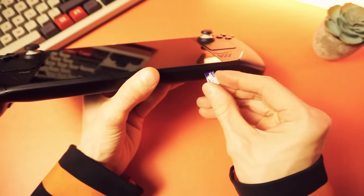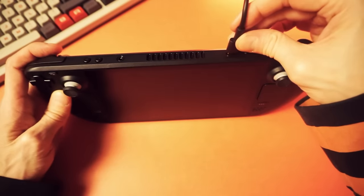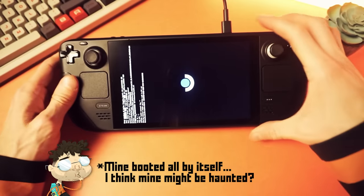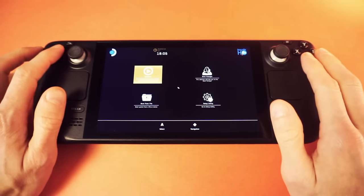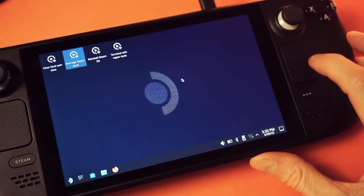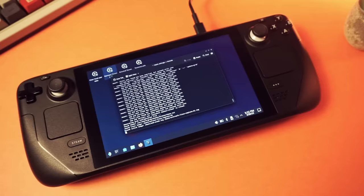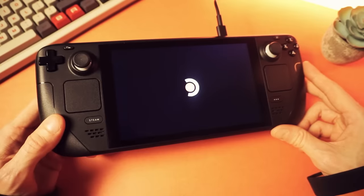Now boot to the recovery image. Insert the SD card into the deck's micro SD slot. Since we're in battery storage mode, plug in the power supply, then turn on the deck by holding volume down and the power button, letting go when you hear the chime. You'll be in the BIOS — open the boot manager, select the SD card, and you'll reach a desktop mode. One of the shortcuts is called re-image Steam Deck — that's the one you want. Accept the prompts and reboot. Once you're booted into the normal Steam Deck setup, you're done.